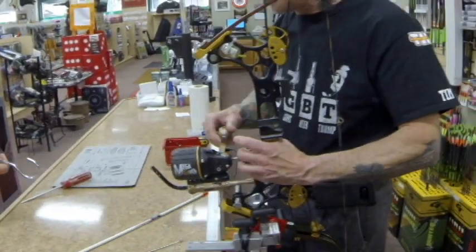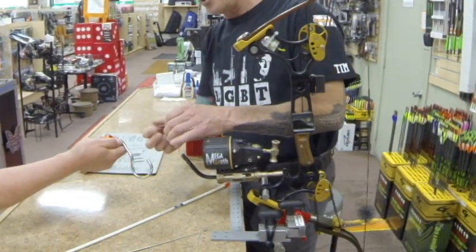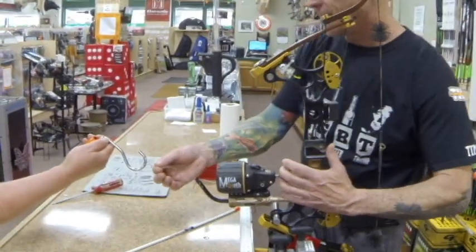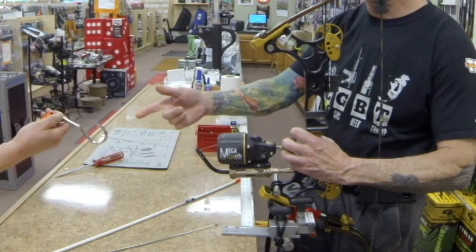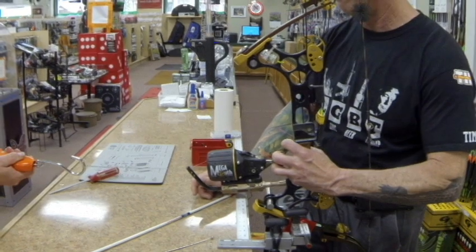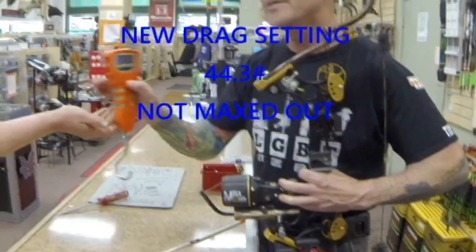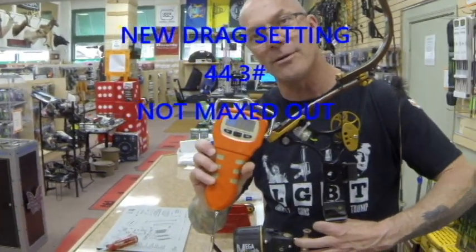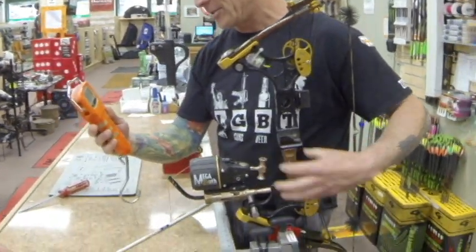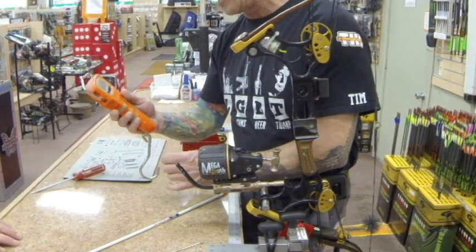Hold on, let me reel the line in some more. Fred, give it a little bit of tension — hold on to it. Ready? Pull. So what does that say? That says 44.3 pounds, so that's a lot more. And 44 pounds is quite a bit. You can make it even stiffer than that, I'm sure, but that's already a lot of force.